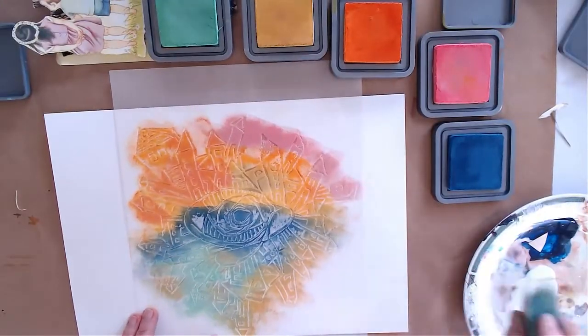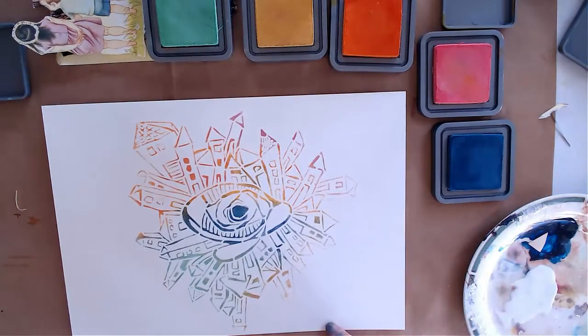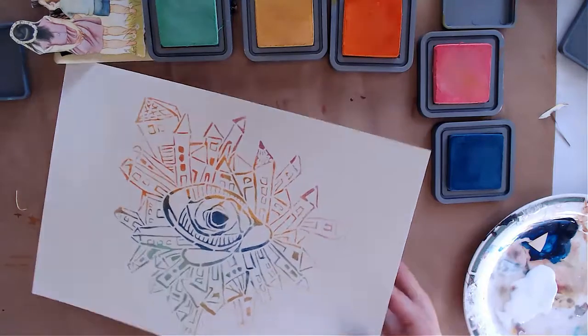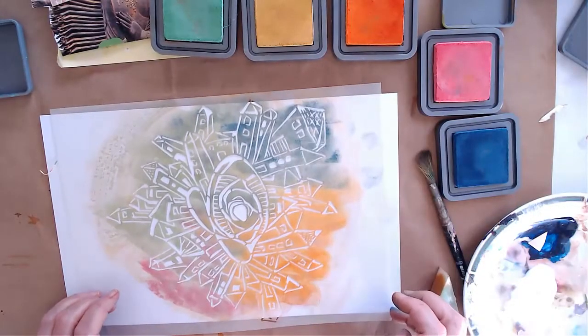Now I'm going to lift it — wow, I love it so much, it's so beautiful! I'm going to let it dry for at least 10 minutes before I continue. Then for the second stage, I'm taking the stencil with the color remaining on it.